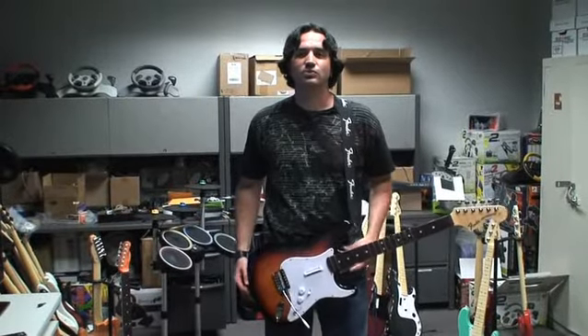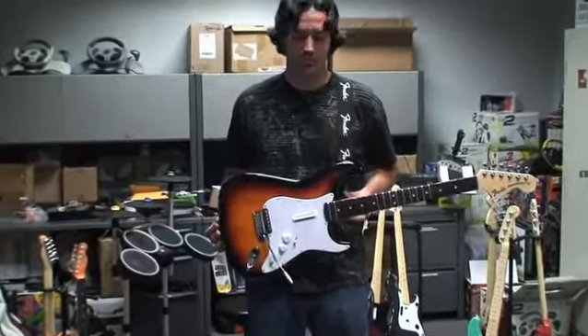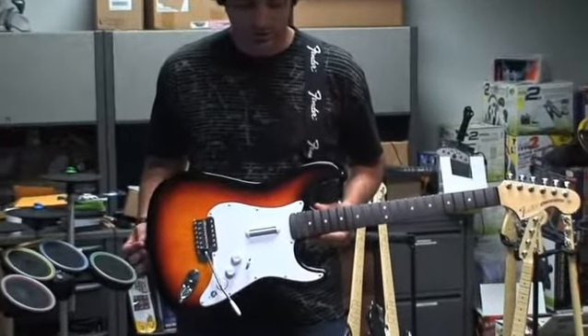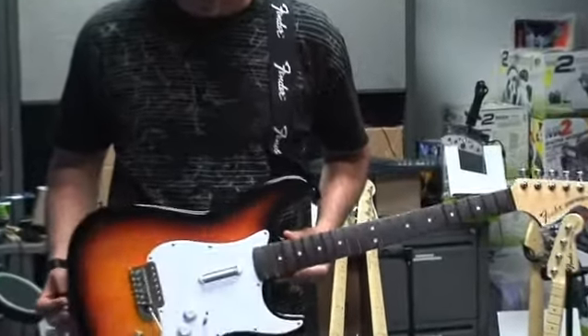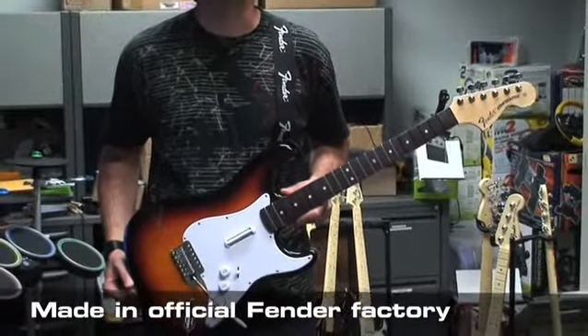Hey guys, this is Dan from Mad Catz. We just wanted to show you our new wireless wooden Stratocaster for Rock Band. This is the Xbox 360 version and it is a beautiful guitar. This is made out of the same wood and materials that they make a real Fender Stratocaster out of.